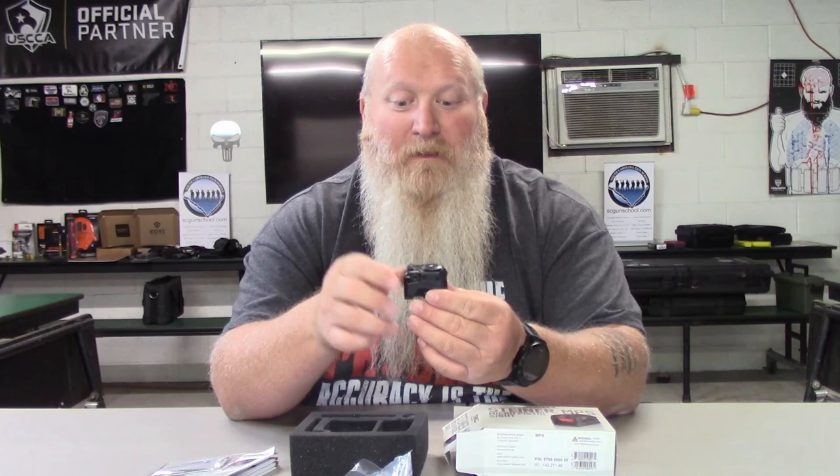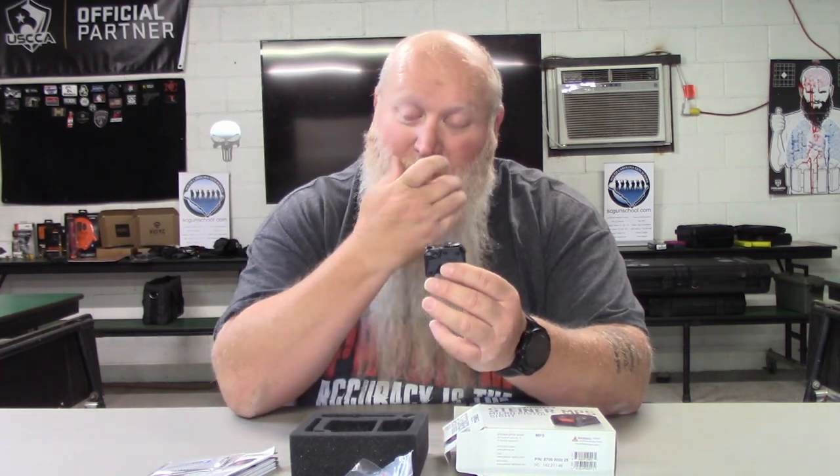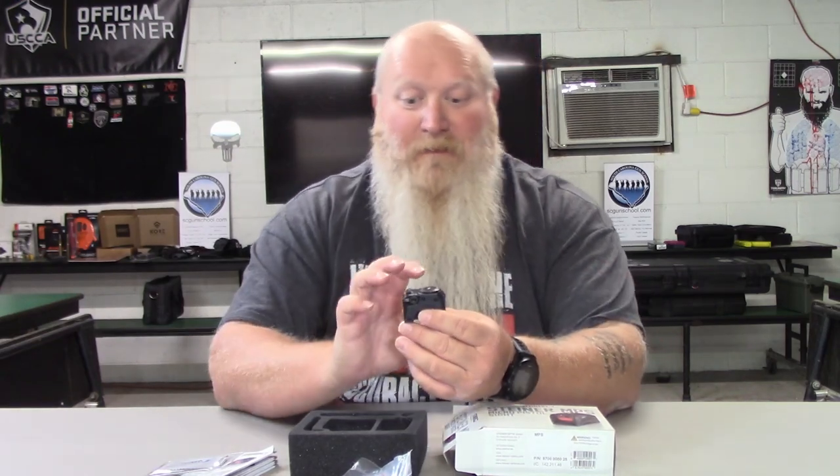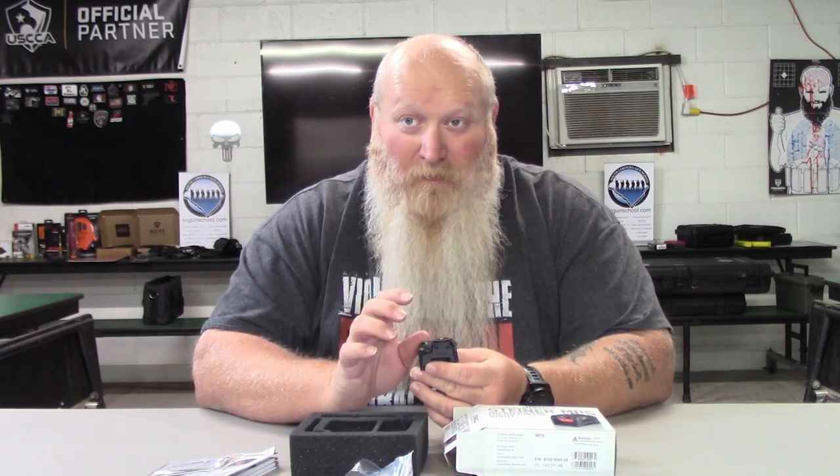MPS — if you do not know — stands for Micro Pistol Sight. So now you know what MPS stands for if you've been wondering. Weight on this thing is about two ounces, maybe a little bit more, right in that range. This is a steel housing with an enhanced sidewall, so it's rugged and can handle any condition.